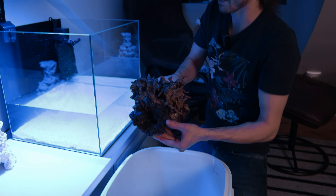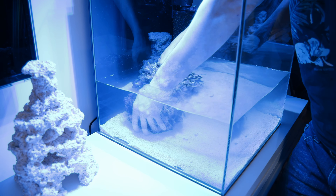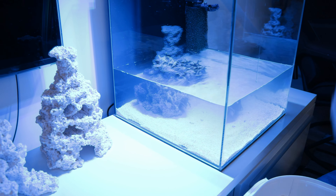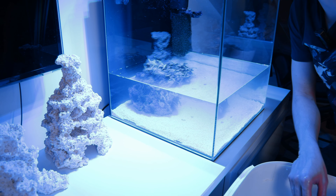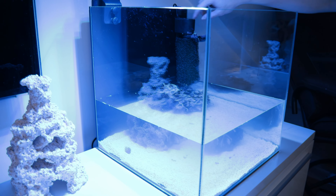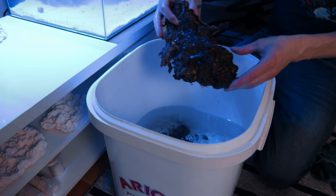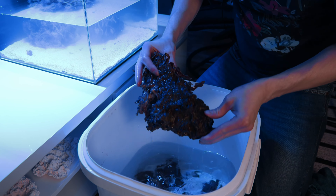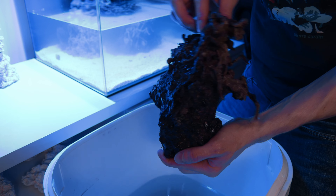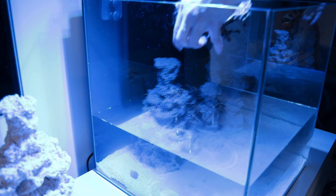Time to put the first rock back, placed close to the background. There's noticeably a lot more space in the new tank. A shrimp and a snail were still on the rock. The pump is added temporarily for beneficial bacteria, though plenty already exist inside the rocks. One rock is completely covered in green star polyp.